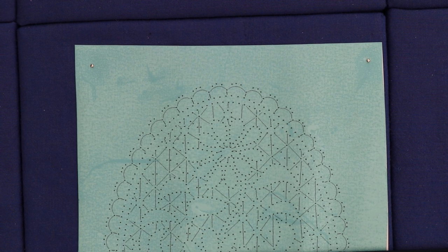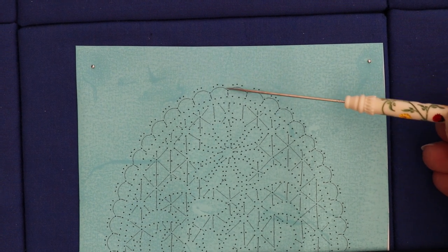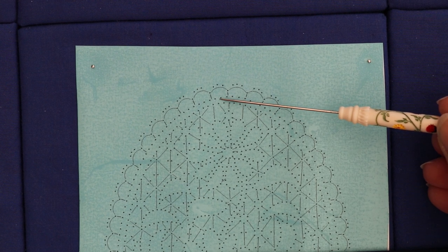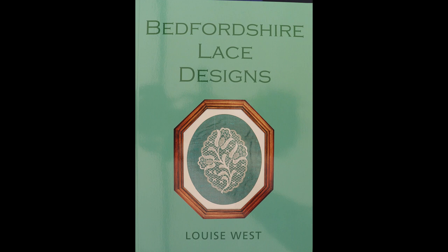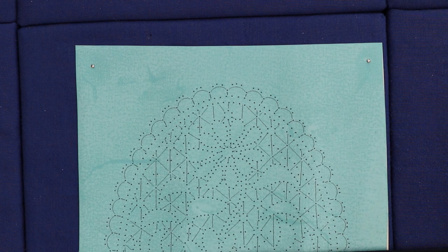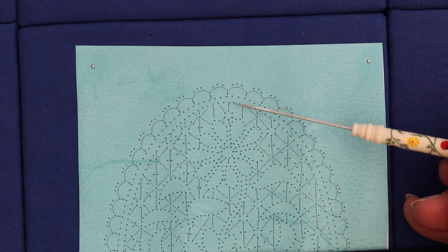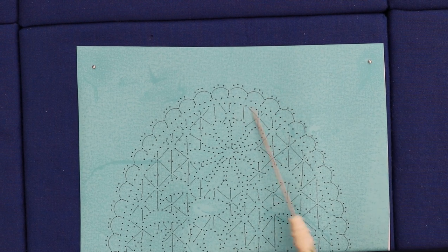Today I'm going to talk about starting this motif in both directions. The particular difficulty comes with starting this nine-pin edge and the trail at the same time. The design is pattern 11 of the Bedfordshire lace design book, and all motifs started in both directions will be started in a similar manner, so it does apply to any variation of nine-pin edge attaching to an outside trail, but purely for motifs where you have to start in both directions.